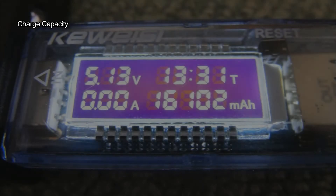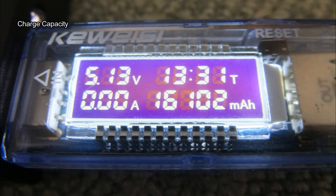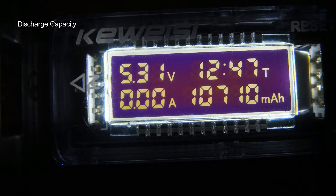These would definitely be better suited to traveling with rather than trying to shove in a jacket. The charge capacity test took in just over 16,000 milliamp hours, and the discharge — which is what we're really looking for — came in at just under 10,800, exactly 10,710. There's a margin of error with this test, but it gives you a good idea. That's a decent conversion rate for what you get out of it charging devices at normal speed.